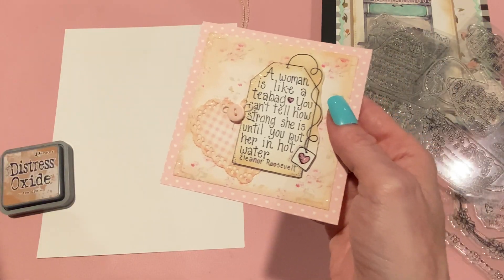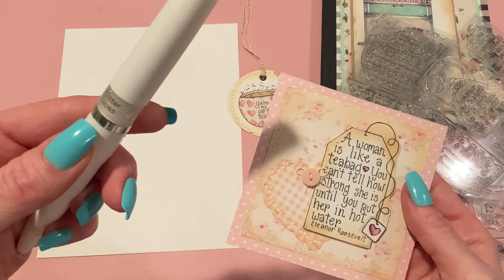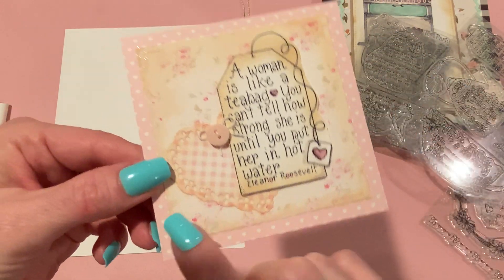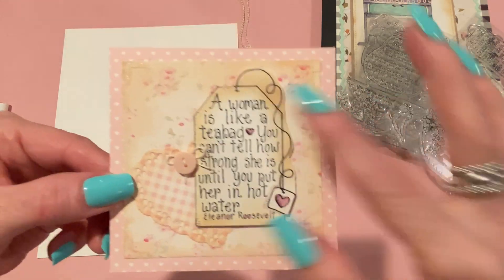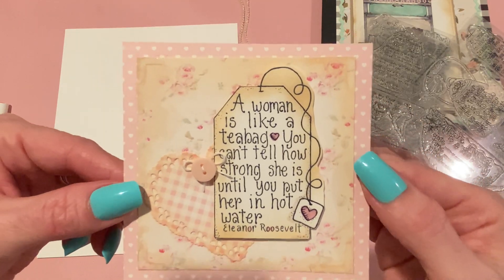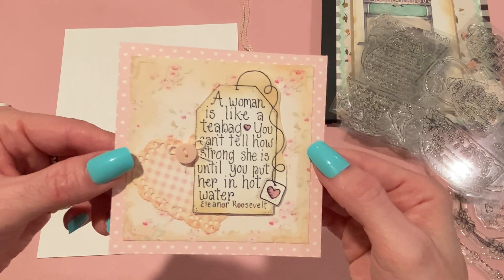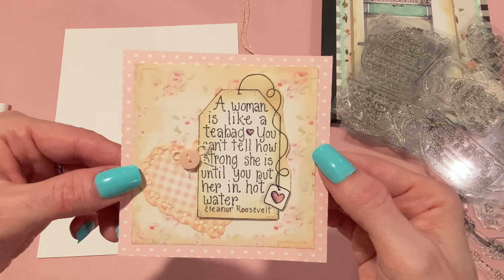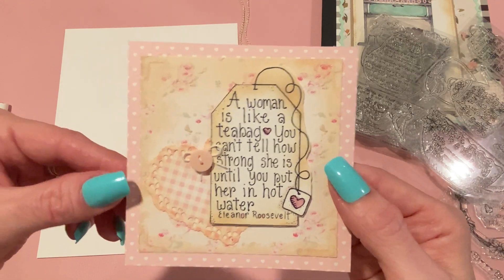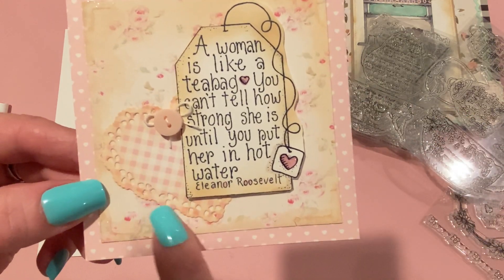I used some clear glaze to accentuate the heart there, and then I used some Nuvo aqua shimmer in the glitter gloss color to add some sparkle around the edges of the tea bag and also on the edges of the paper. Isn't that paper pretty? I just love it — it's from the Aralia Miha shop on Etsy, it's a digital download. I use that a lot for shabby chic kind of projects, so I wanted to use it for these projects and my recipe page as well. It just looks very English tea to me.